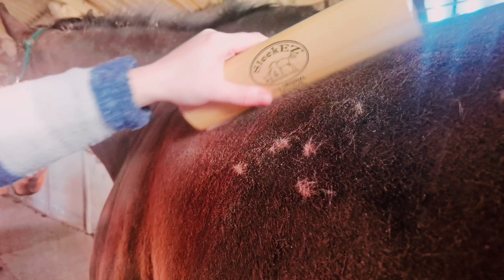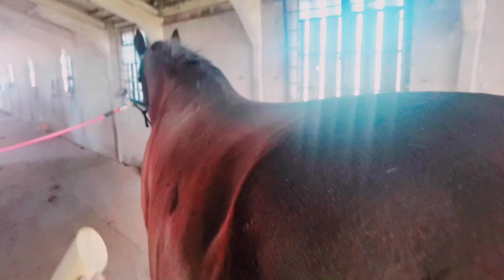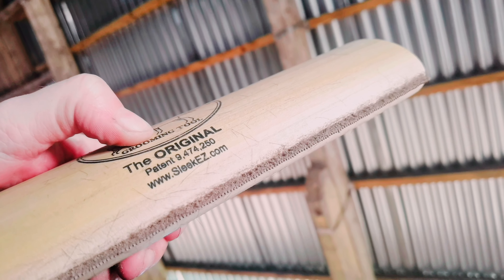He's very fine here — he doesn't have much coat at all. All the scurf is coming to the top, and you can really see on the blade how much scurf is coming off.